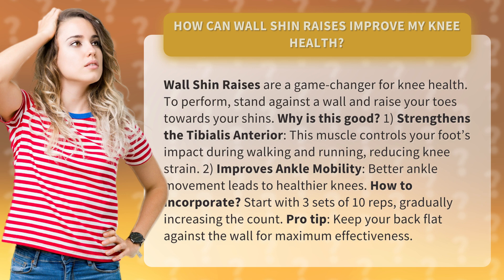Why is this good? 1. It strengthens the tibialis anterior. This muscle controls your foot's impact during walking and running, reducing knee strain.